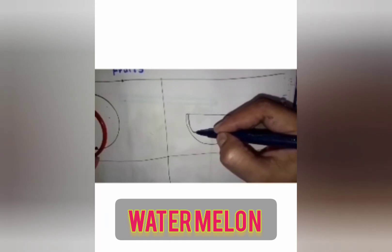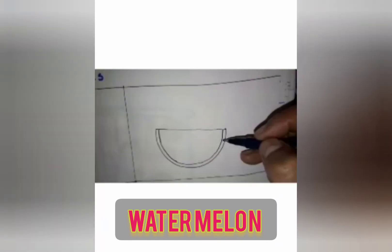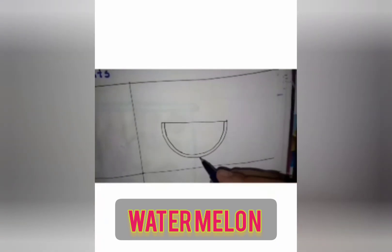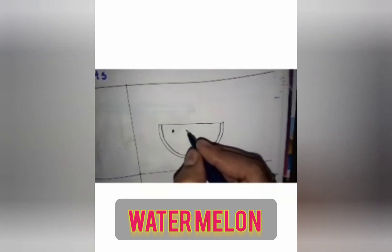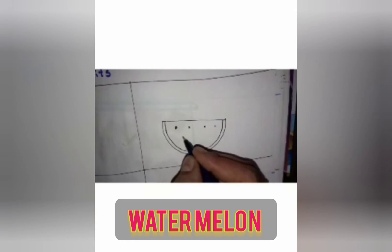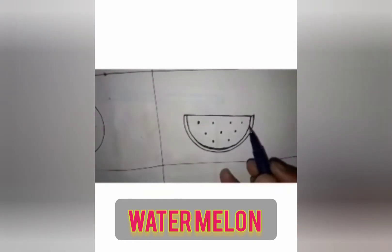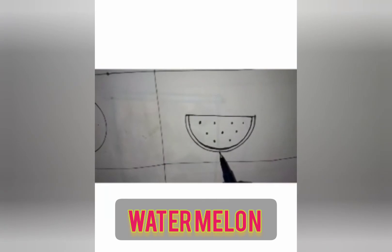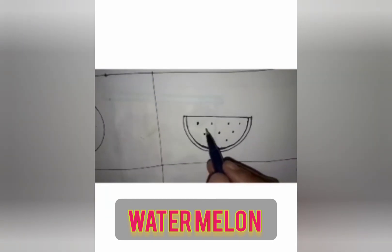Slowly you should draw the semicircle like this — two semicircles. Then you have to draw the seeds. Watermelon seeds will be in black color. This is a watermelon piece. Very good! See here you have to color green on the outside. What is the color of watermelon inside? Yes, very good — red! Here you have to color in red.